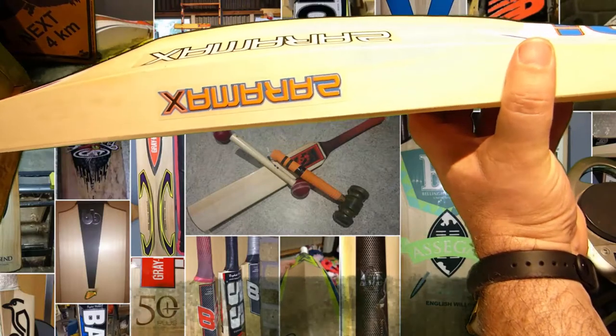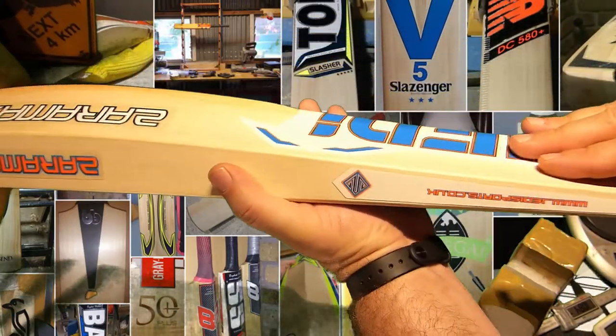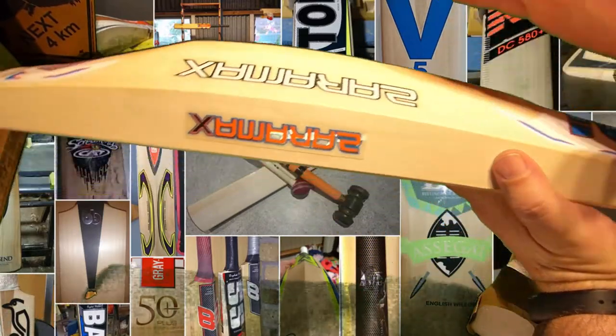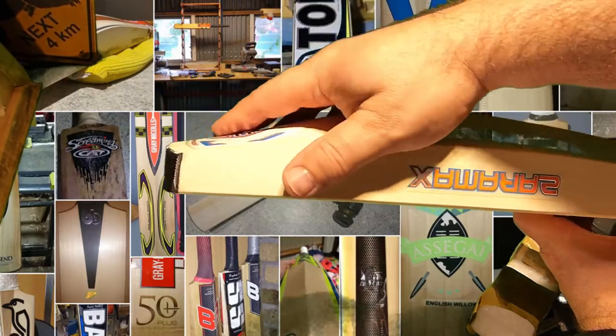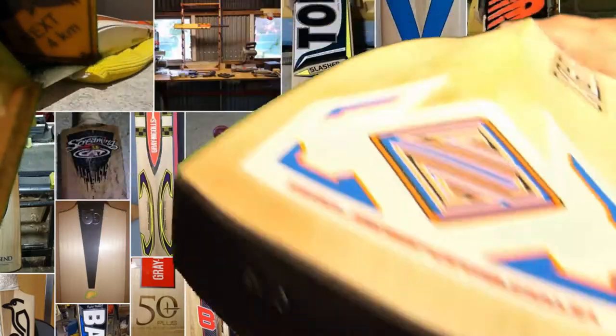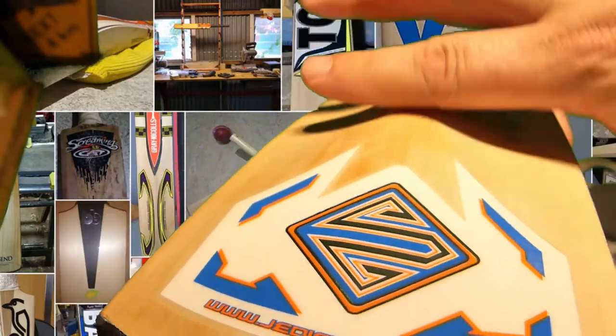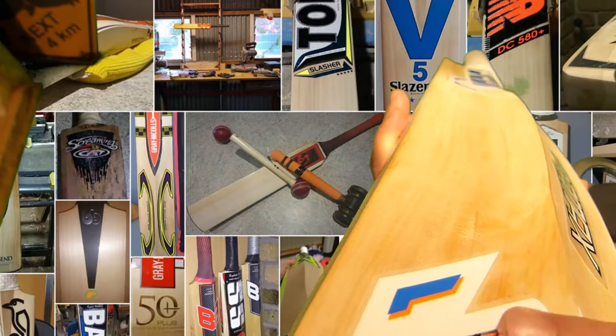The Zaramax reminds me of an old school shape where you've got pretty much no wood down here, and then it just bulges up into your mid hitting zone. It's actually got a lot of weight left down in the toe too, so it's got a tiny little bit of duck fill there, but it's got a pretty much traditional nose which just sort of been shaped straight down.